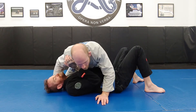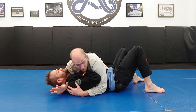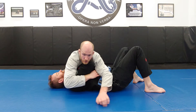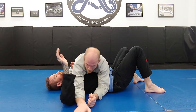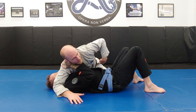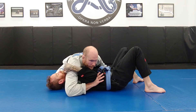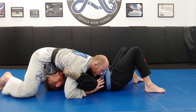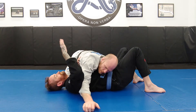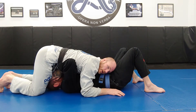Side control to north-south: because I'm going to north-south, my cross-face arm has to come across. So I go from a cross-face to either a reverse cross-face, a far-side overhook, or a reverse underhook — one of those three. I can use a reverse cross-face with a near-hip elbow block to come to north-south, a far-side overhook with a near-hip elbow block, or a reverse underhook with a near-hip elbow block to set up the north-south transition.